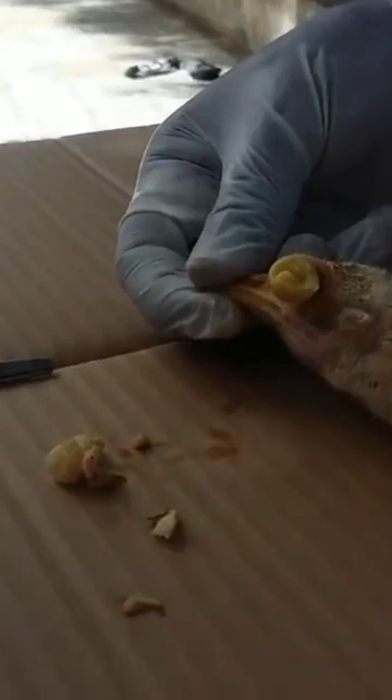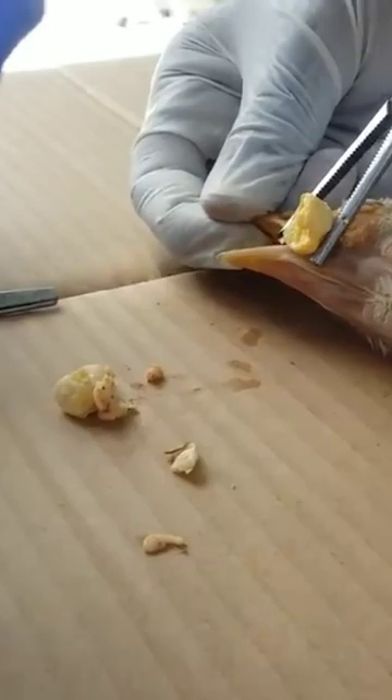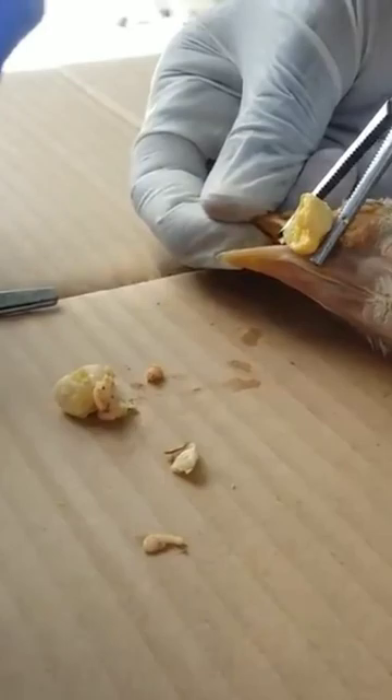Then gently remove the stuff from the bird's eye. Try to pull it slowly until it's off. After it comes off and falls down, check inside to ensure that there are no remnants.